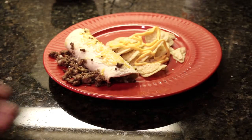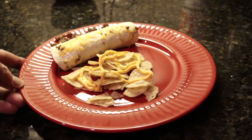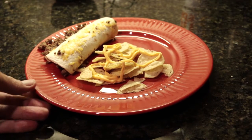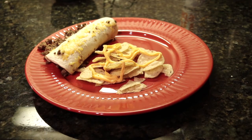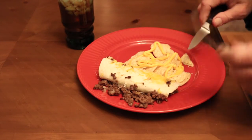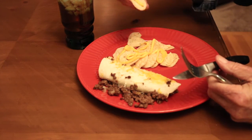Alright, there it is — the burrito. We've got a little bit of chips and some cheese to go on there to go with it. It looks pretty good to me. I'm going to take it over to the table and see how it tastes. Alright, here we go — we're at the table. We're going to start out with one of these chips.